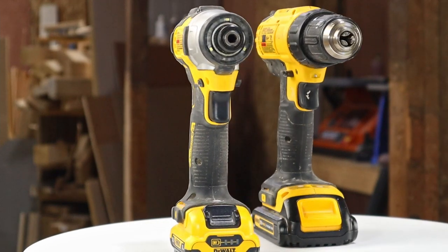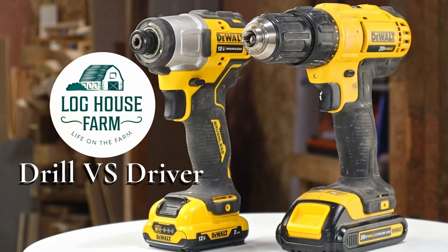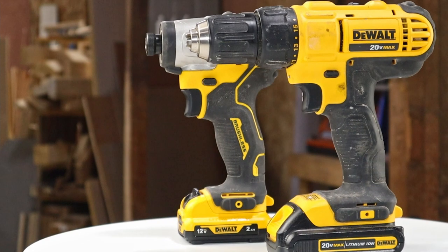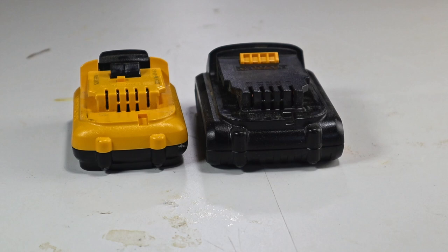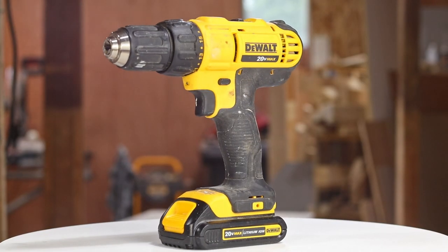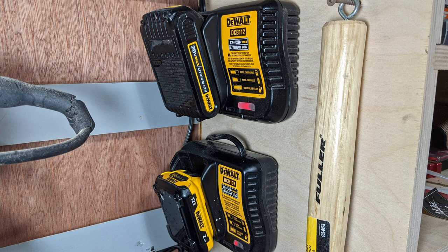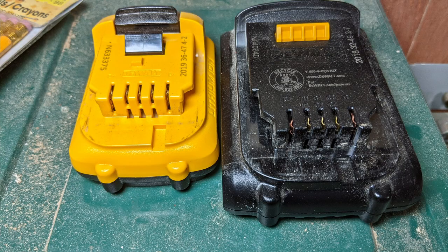In today's video I'll be going over the differences between the cordless drill and the cordless impact driver. Both the tools I'll be using are made by DeWalt. Having both tools made by the same manufacturer will usually allow you to swap batteries between the two, but not in this case. I bought the drill long ago and the driver is relatively new, and in that time DeWalt decided to change the battery connectors, so my batteries are not interchangeable.